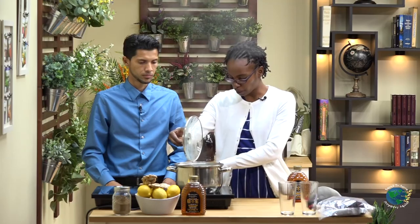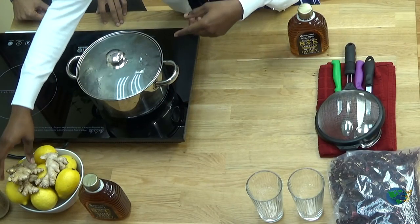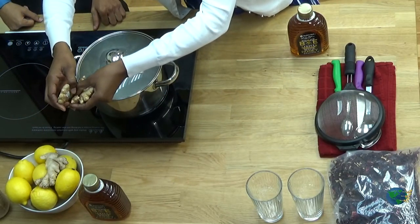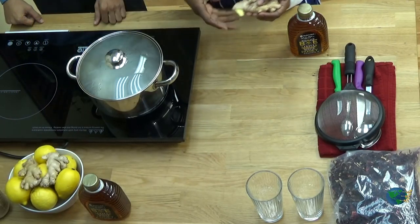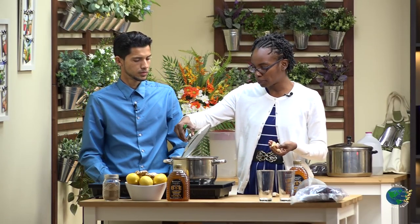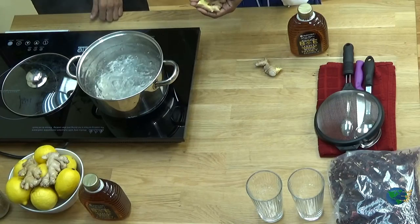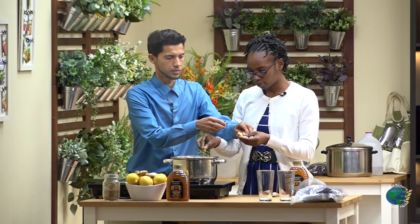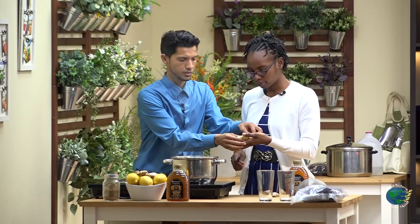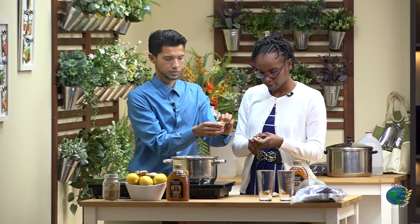Also, we have optional ginger. The ginger, of course optional, that's the first thing we're going to add. So when you have your water at a rolling boil, you're going to get your ginger and add it to your pot. This is already washed. How much you use depends on your liking for ginger. You can bruise it or you can cut it up and add it to your water so that it can boil.